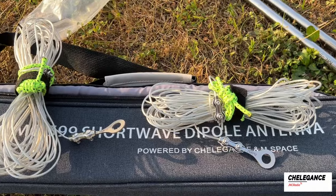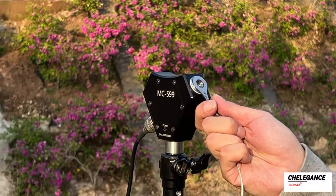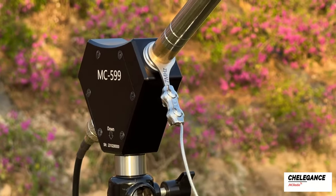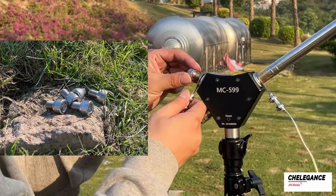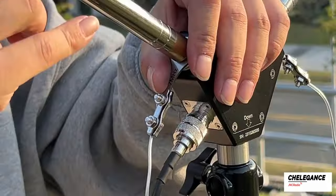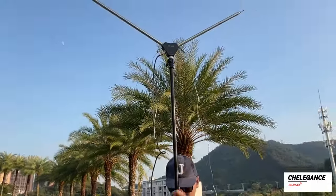For the 7MHz band, we need to use these two wire elements. This requires connecting the 7MHz wire elements to the antenna base. We can fix the 7MHz wire elements directly with the whip. Alternatively, you can purchase our accessory M10 bolts to hold the wire elements in place. With both 7MHz wire elements in place, we can raise the tripod.